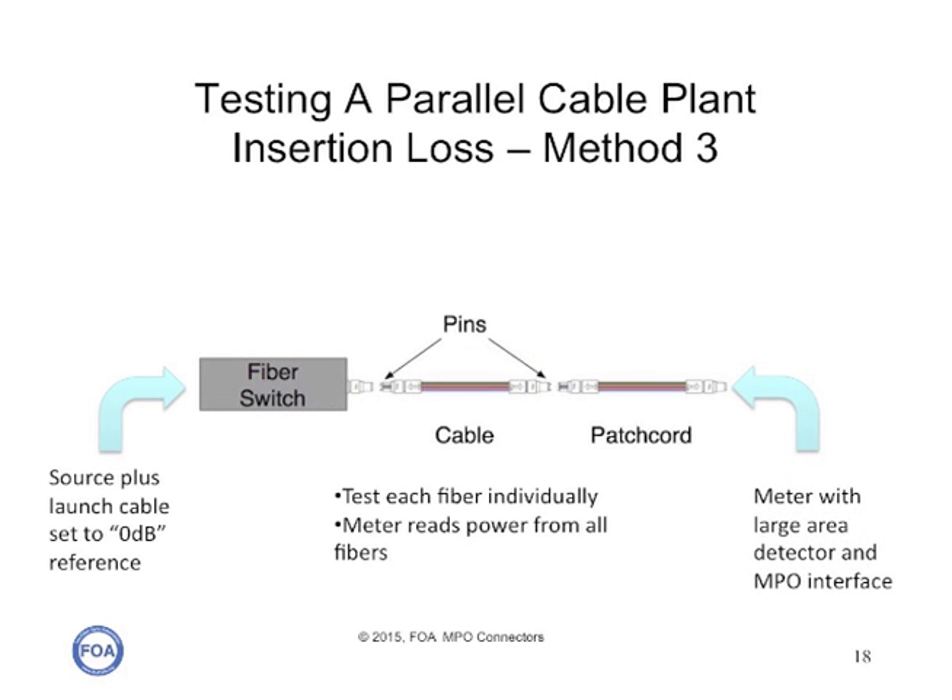Another method that's slightly more costly but much more efficient is to use a single fiber source and launch cable with a fiber switch that has an output into an MPO connector. Combined with a meter with a large area detector, you can work your way through each fiber individually and use the meter to calibrate and check the output of the fiber switch. The manufacturers say the uncertainty of the switching is less than a few hundredths of a dB, so it's a very efficient, fast, and relatively easy way to get measurements with relatively low measurement uncertainty.